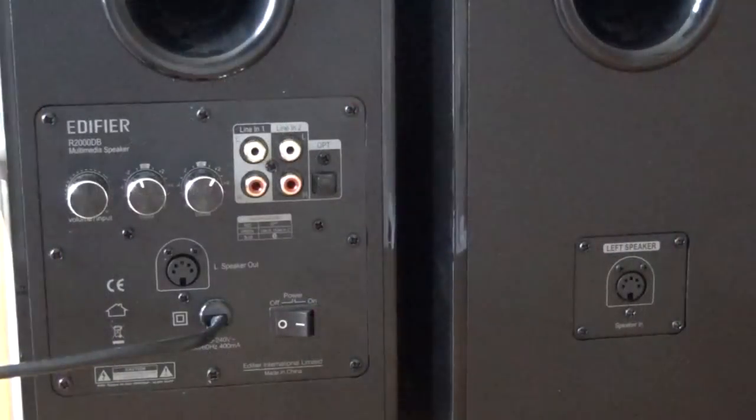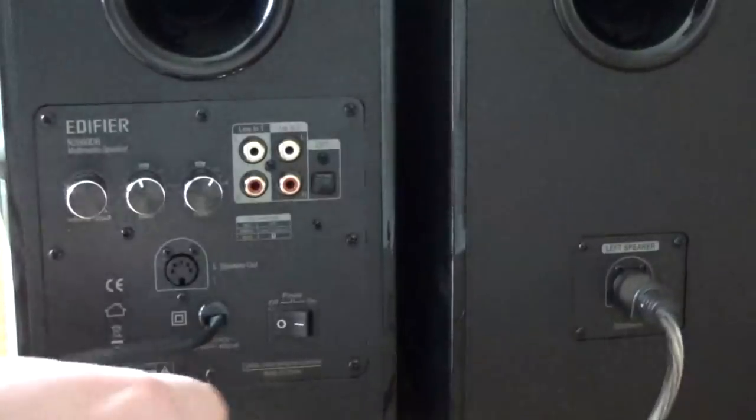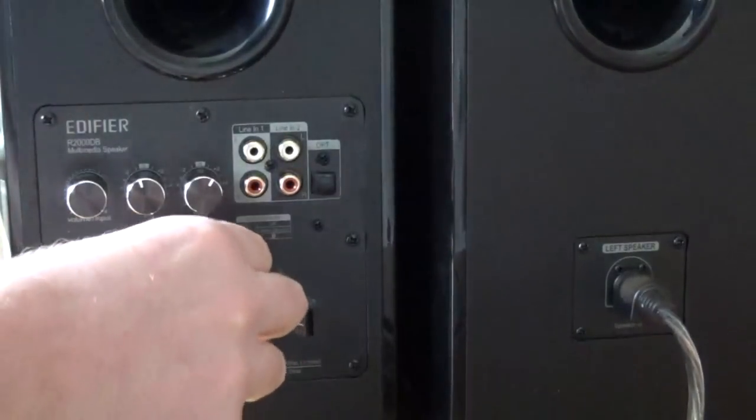Setup is just a matter of plugging that in — plug it into one speaker, plug the cable into the other speaker, and then just connect via whatever method you choose.